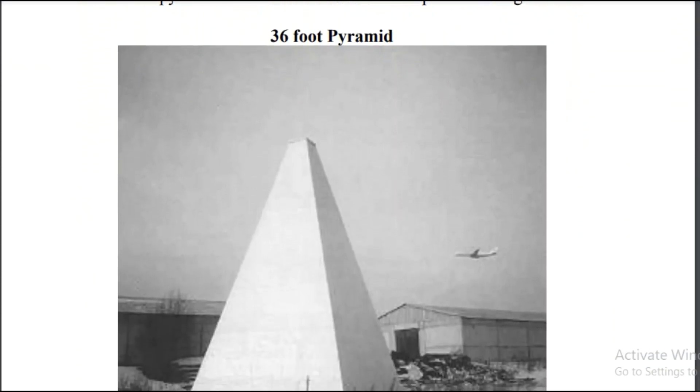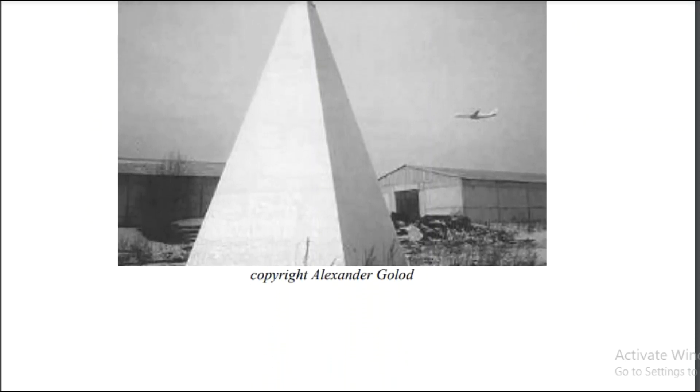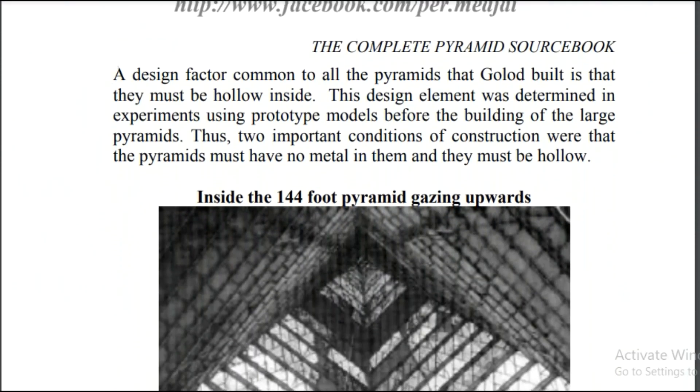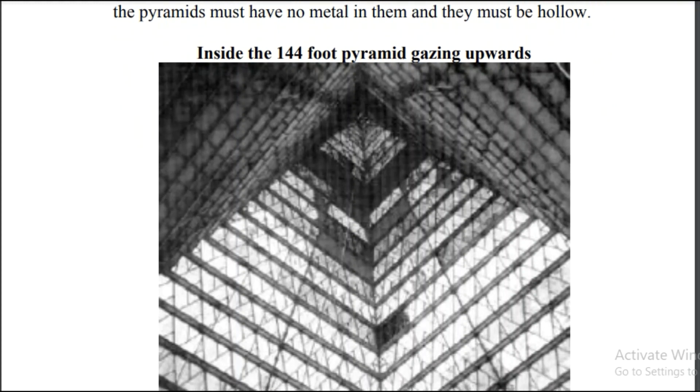And this here is a 36-foot pyramid in somebody's backyard. The book does go over it in detail and we will cover it in the near future as well. I'll end on this last picture, which is the inside of the 144-foot pyramid gazing upwards toward the apex. Personally, I would run a copper cable all the way down to the ground — ground it out. There's a reason for that and we'll get into that in the near future.